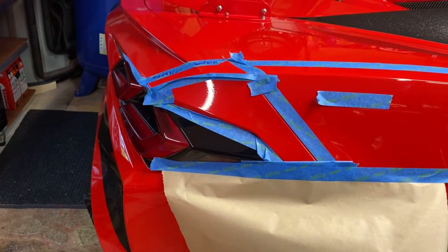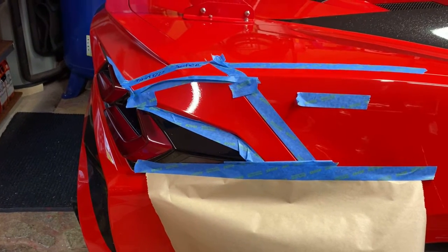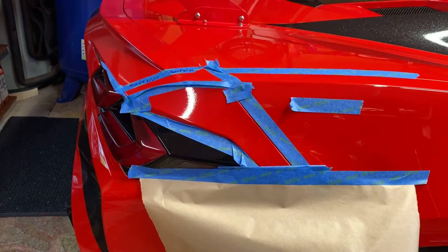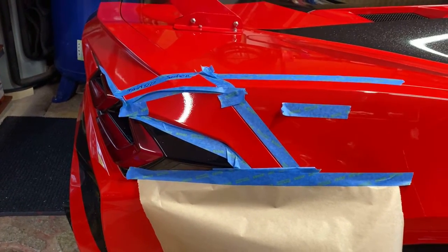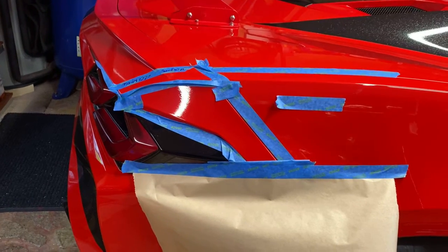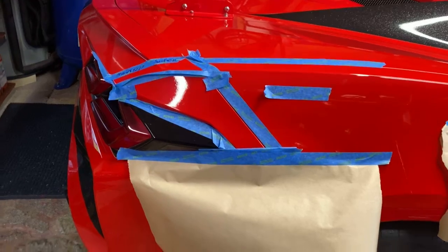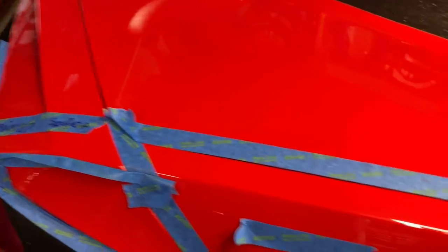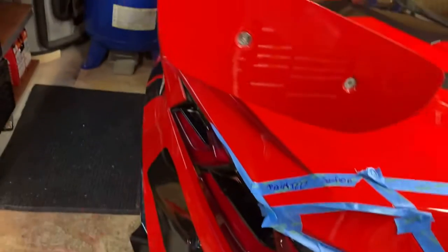Aloha, this is going to be a short video about the terminology I use: soft and hard masking tape lines. I'm not going to mask off the entire bumper because that took me two hours, but I'll basically show you what I mean. Where there is a clear definition between the hatch and the quarter panel, that's a hard line.